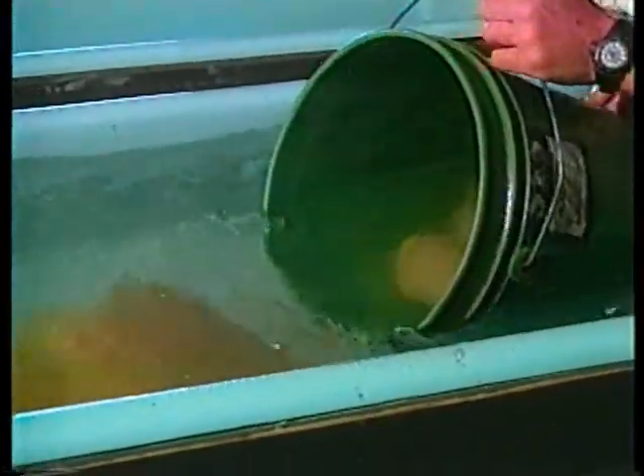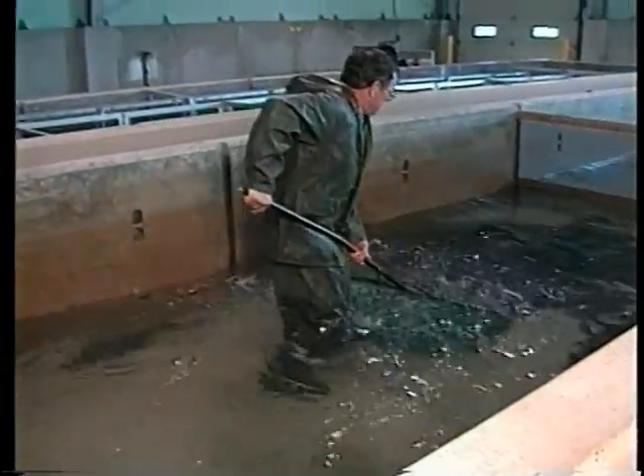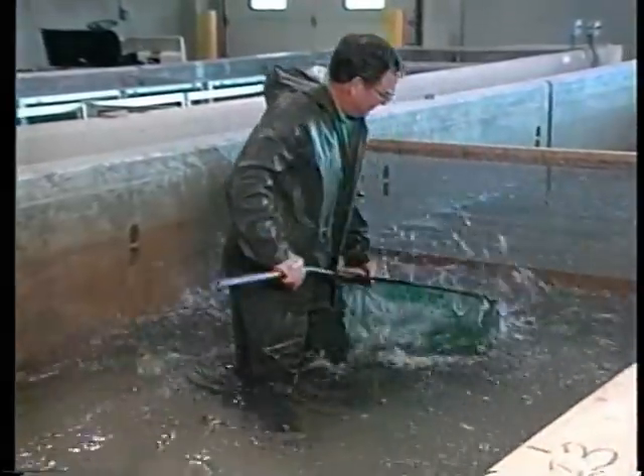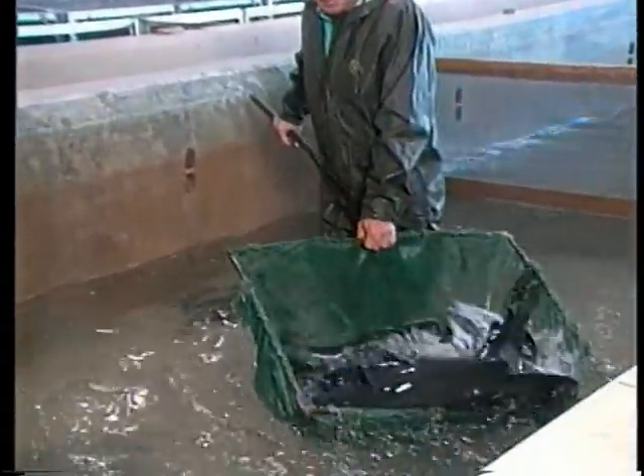Let's focus on management practices for the pond spawning method. Getting quality broodfish is the first requirement. When catfish aquaculture began, broodfish were captured from streams and lakes. But today, catfish are selectively bred for improved weight gain, feed conversion, and disease resistance.